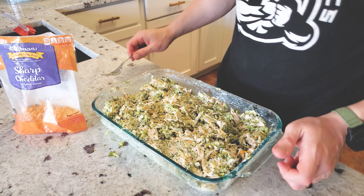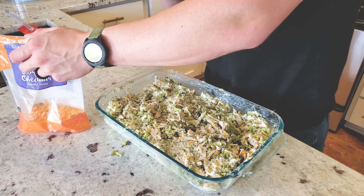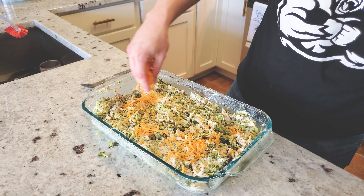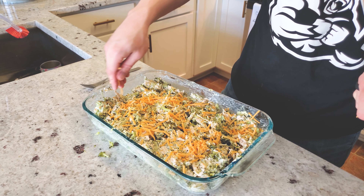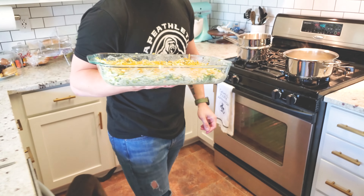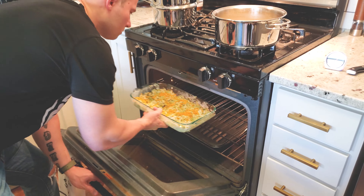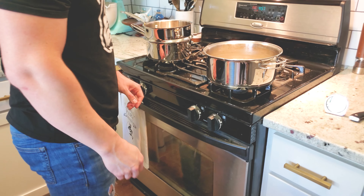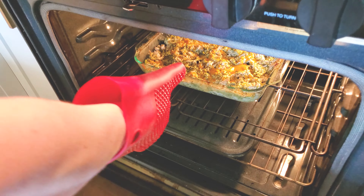Flatten the top to make everything even, then add a small layer of shredded cheddar on top. Now we're ready to place it in the oven at 350 degrees on bake.